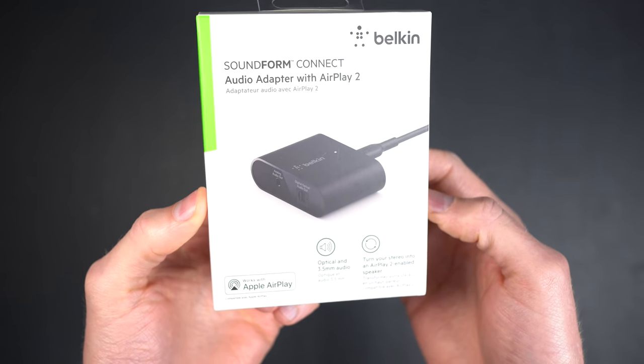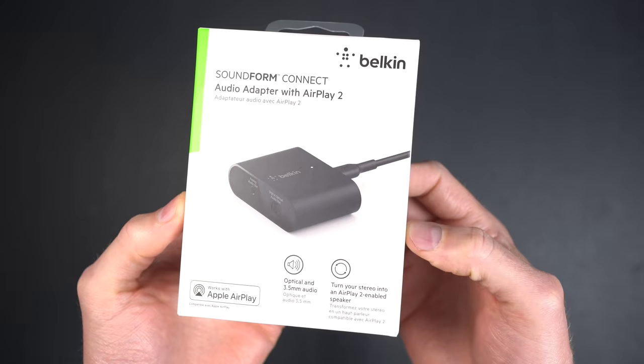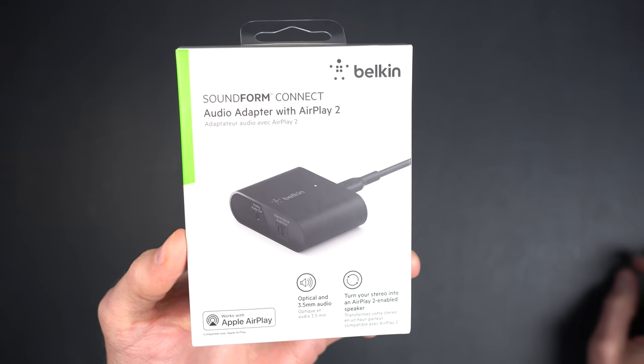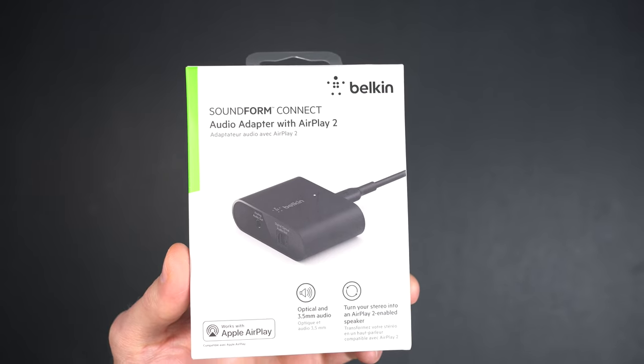Do you have a stereo in your home or an unused set of computer speakers? Maybe they're collecting dust in the corner. Today I'm going to show you how this little Belkin Soundform Connect AirPlay 2 adapter allows you to take those speakers and connect them to your home network and turn them into wireless smart AirPlay 2 speakers.